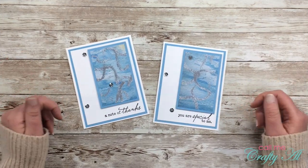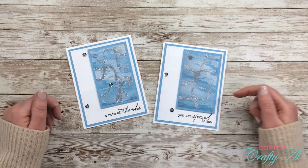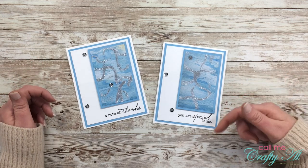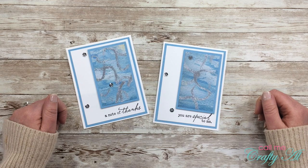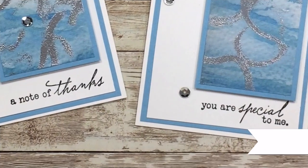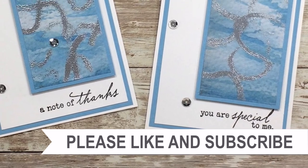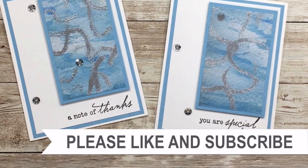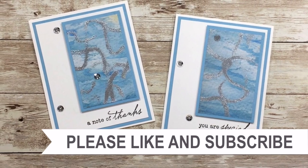I hope you enjoyed seeing how I made these two clean and simple cards inspired by Dina Kowal. If you did, I appreciate a thumbs up. Make sure to go see all the other collaborators' videos — they're linked below, and I know you'll be super inspired. Until my next video, I hope you're having a crafty day! If you're interested in any of the products or tools I used in the video, I do have some links in the description box.